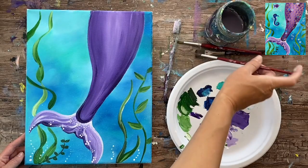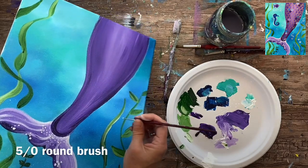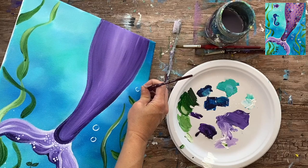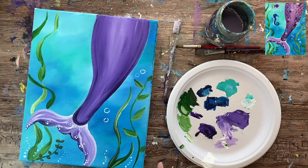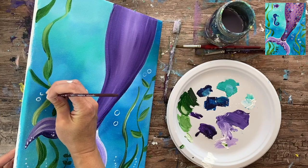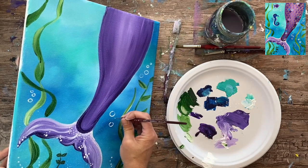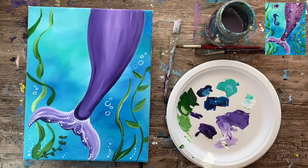I'm also going to do the circle bubbles with a 5-0 round brush — it's a really tiny brush so I can get small lines. I'm just painting circles in different sizes in different areas. I'm going to not do too many right now because I'm going to do a seahorse and a fish, and I don't want to place bubbles before I know the placement of the seahorse. We'll do bubbles later after we put the seahorse in.